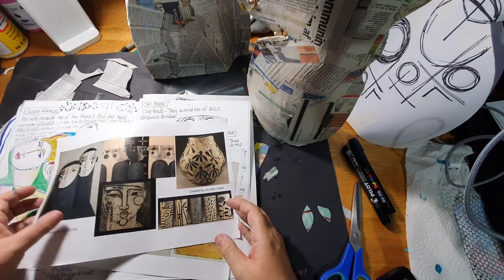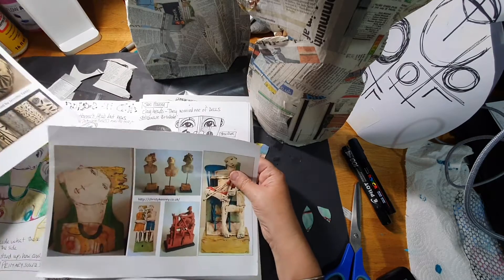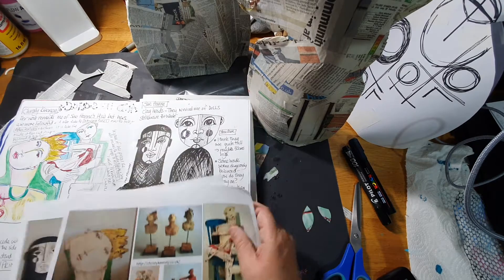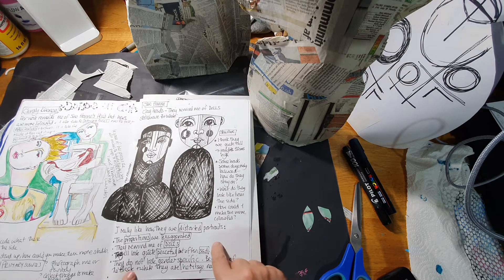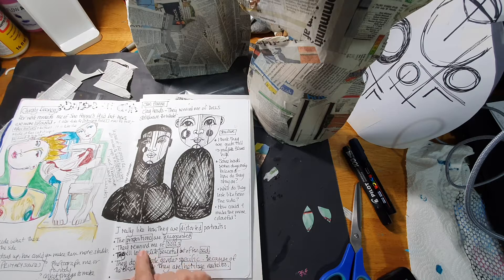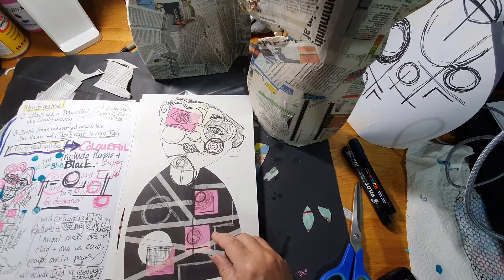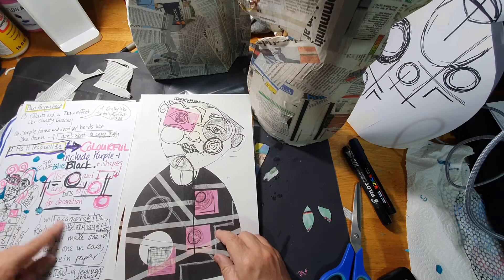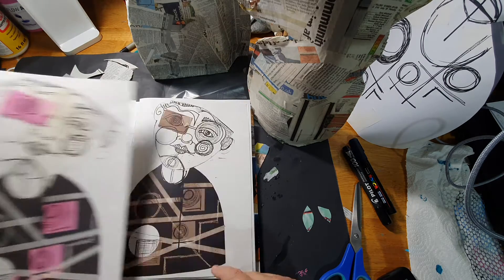Just to recap, these were my artist inspirations - I looked at Sue Hannah and Christy Keeney. This was my initial design sheet where I was analyzing artists' work and starting to think about what I liked. I like the distortion and the different faces, and I planned what I wanted to do, talking about the different forms and shapes, and drew some out nice and big.